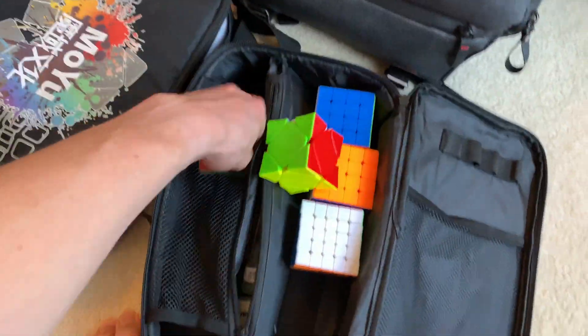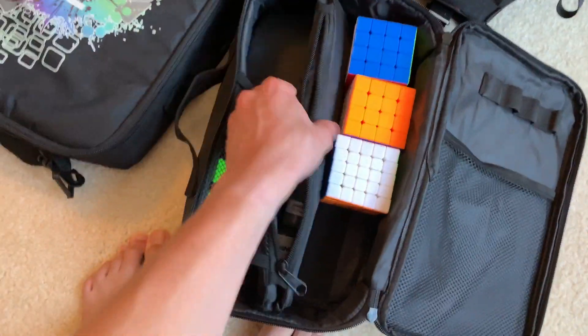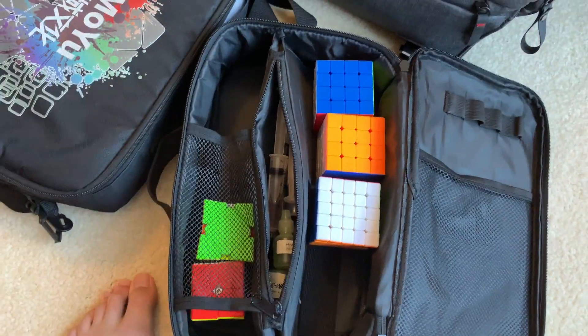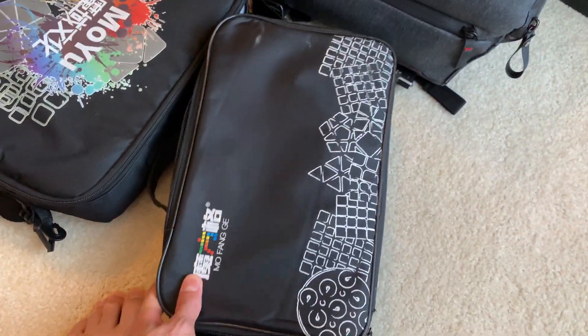It's a hassle, but if all you want to do is carry a few cubes and a few lubes, it's got this very nice pouch in the middle. If you want to carry some cubes and lubes, this is a great solution. This is the Mofengi cube bag.